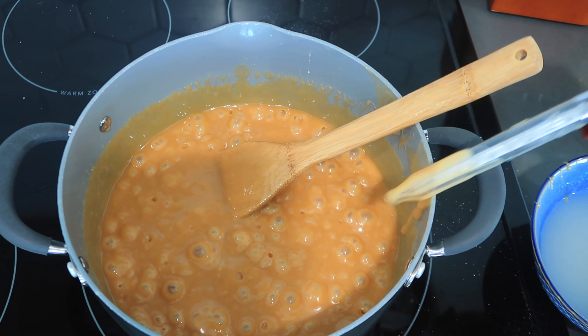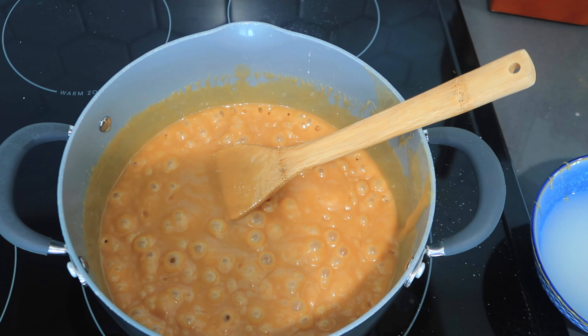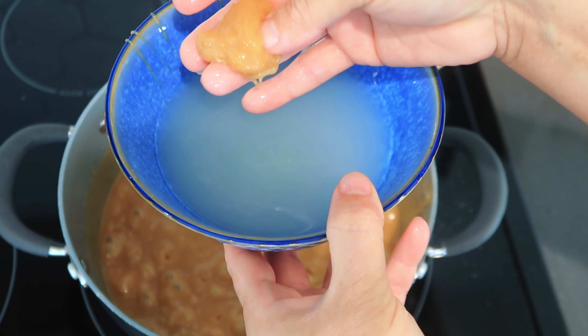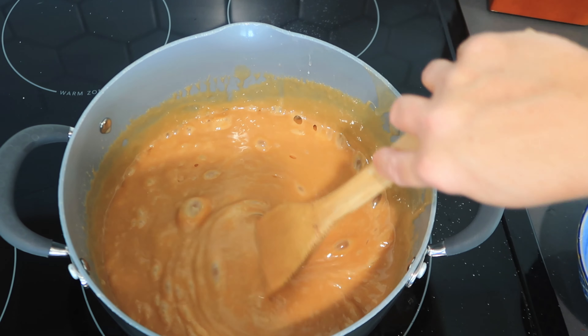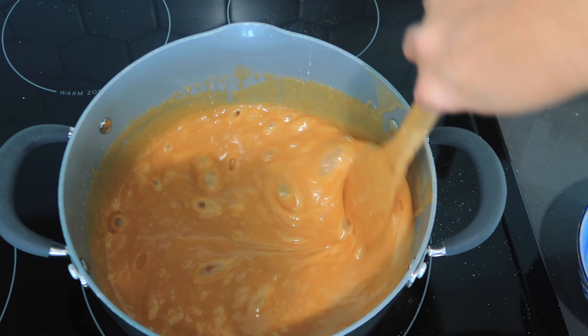Here we go — I will show you what softball stage looks like. There we go, that's just about perfect. That'll stay on our apple without being too tough and without falling off the edges. Now I'm going to take this off the heat and it's going to need to cool down for just like five minutes.